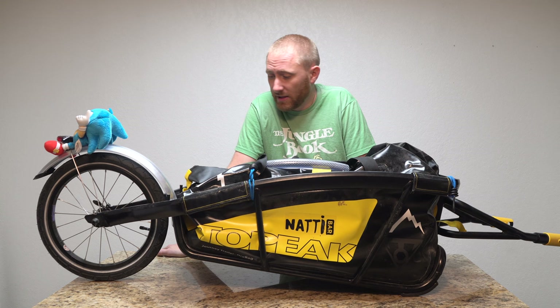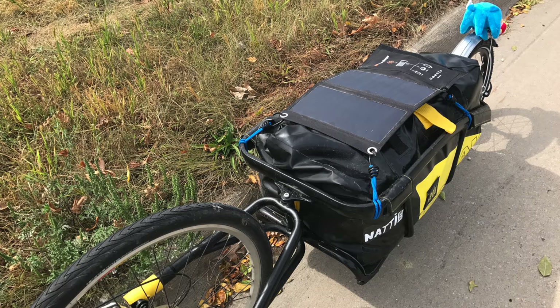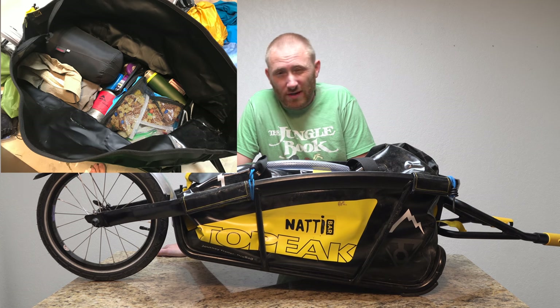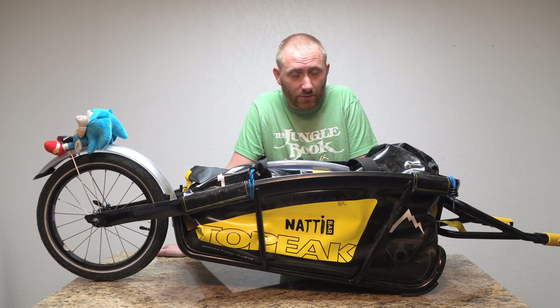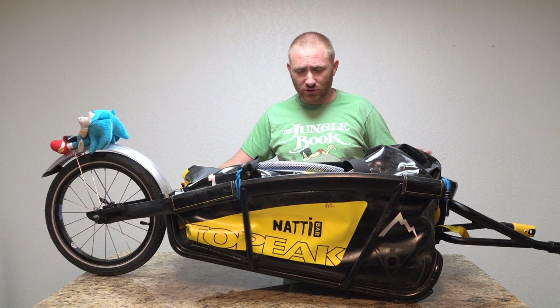This trailer pulls straight and pulls well. I had a lot of weight in it — I had several products I was reviewing at the time when I was doing this trip, so I took a lot of extra gear with me, a lot more than I should have. But I did it anyway because I wanted to do the reviews and videos while I was away. It's awesome.